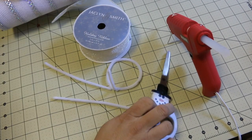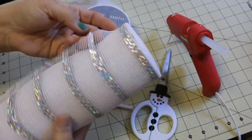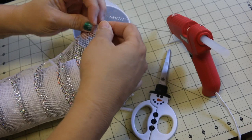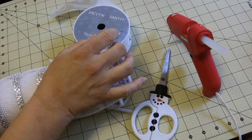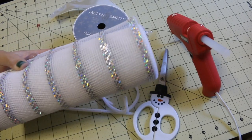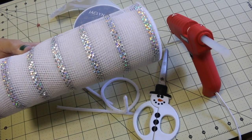What we're going to do is we're going to take our Deco Mesh and we are going to cut 12 pieces that are 10 inches long. You'll end up with a 10 by 10 piece of Deco Mesh.